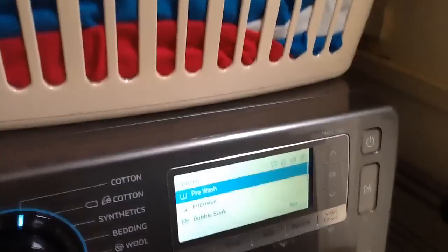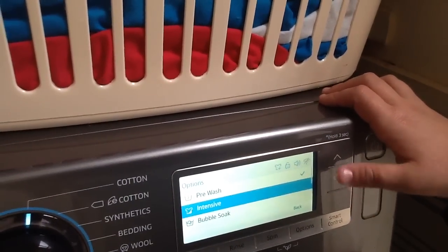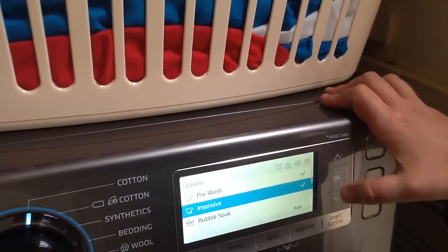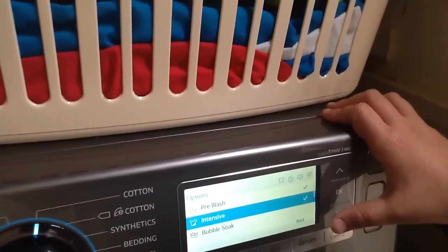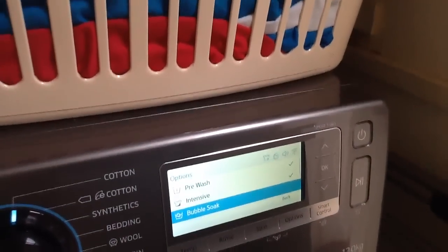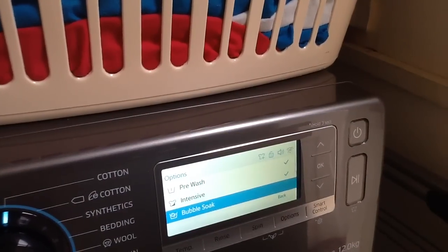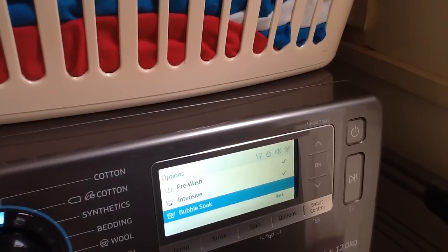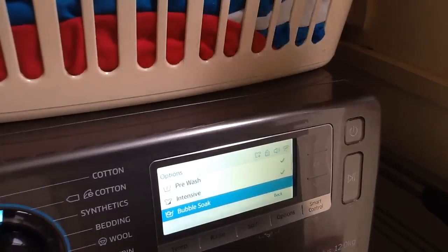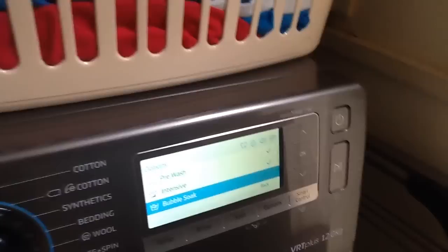So you've got pre-wash, which basically adds a short wash before the actual washing commences. Intensive just adds on 10 minutes — that's all it does. Then you've got the bubble soak. EcoBubble sucks in air and foams up all of the detergent, which cushions your clothes and stops them from getting damaged. Bubbles also penetrate into clothes quicker, which gets stains out quicker. So basically that is EcoBubble but for a longer period — 30 minutes of just soaking in bubbles.